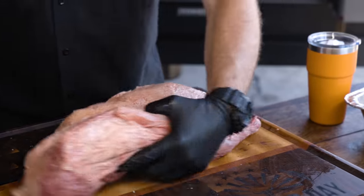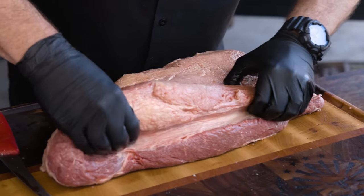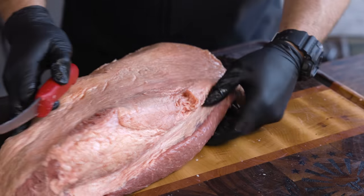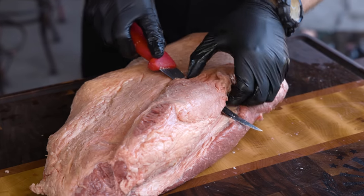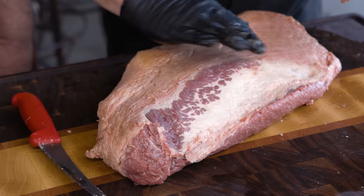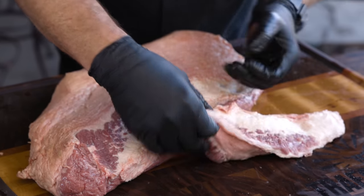I flip over and grab under the fat seam that connects the point and the flat, creating what's called a mohawk, and I take the entire thing off. A lot of people aren't used to this because they think it's a lot of meat, but at the end you'll see I'm actually not removing that much. This is new — Chad hasn't seen the mohawk technique before, but he likes it. It's much more smooth when you look at the anatomy, and it's actually not that much meat.